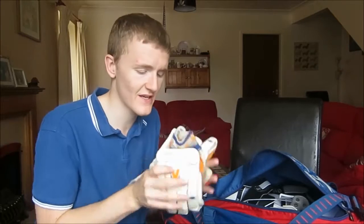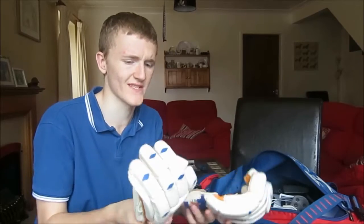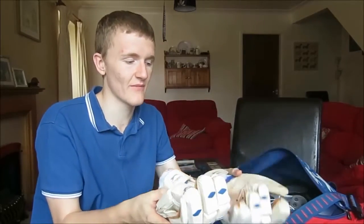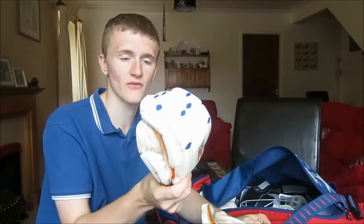A key part of my kit is cricket gloves — I use these for batting. I think these are Slazenger as well, they're pretty old, like over 10 years old, but I just wear them anyway. I think they're like V800s — I don't know what that means — but they work alright. They're a bit mucky but I don't think I need new gloves if old ones do the job anyway.